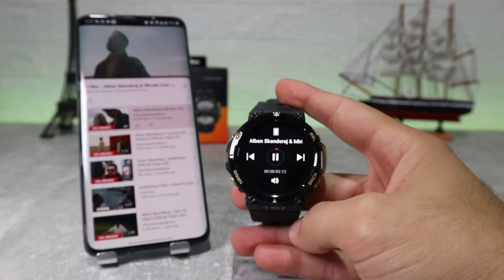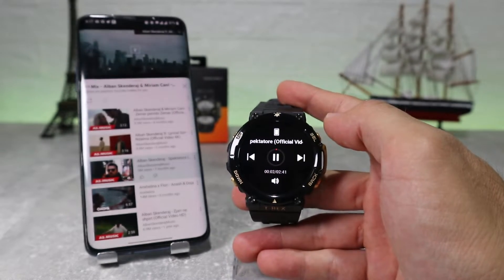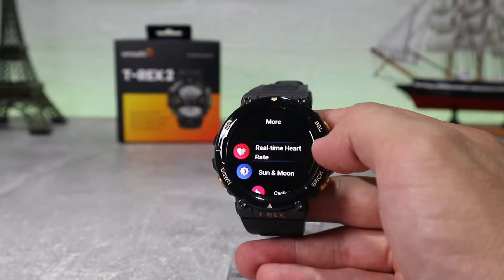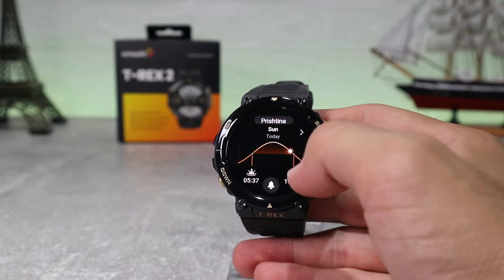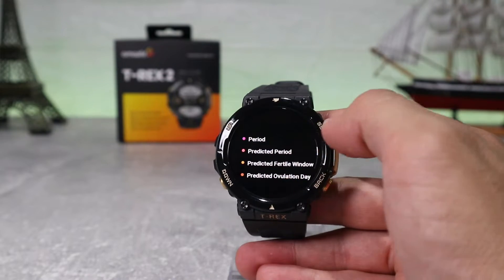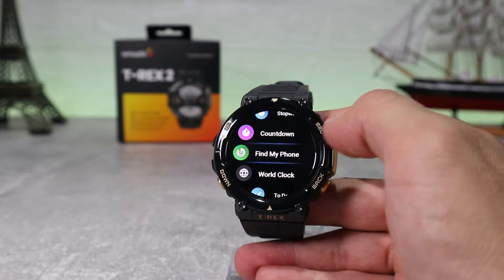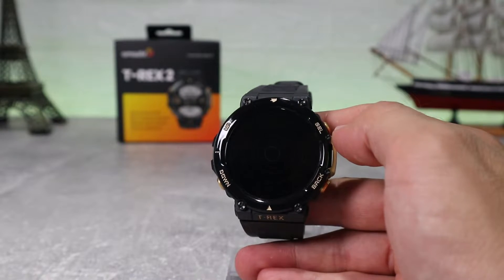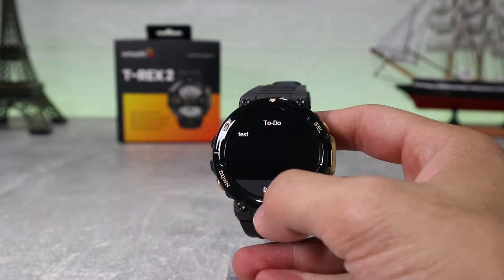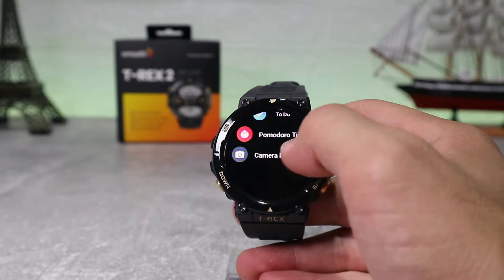Next we have music where we have full control from the watch — volume, play next, previous song and pause/play. In more options we can find real-time heart rate, sun and moon showing sunrise and sunset times, cycle tracking for ladies, a breath option, stopwatch and countdown, and find my phone which helps you locate your phone if you've lost it. We also have world clock, a to-do list where you can add tasks for the day, a pomodoro timer, and a camera remote.